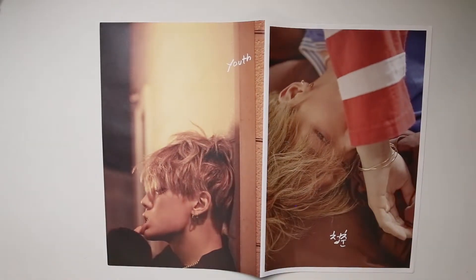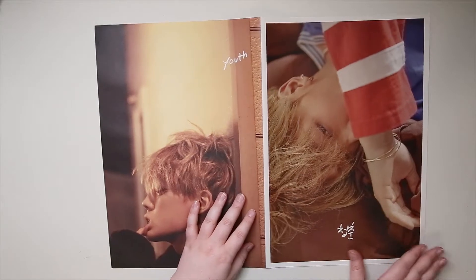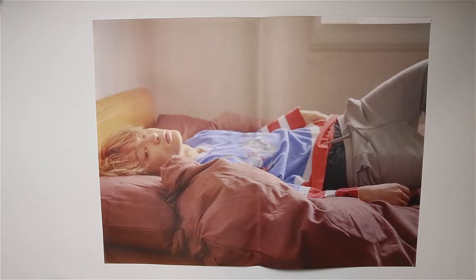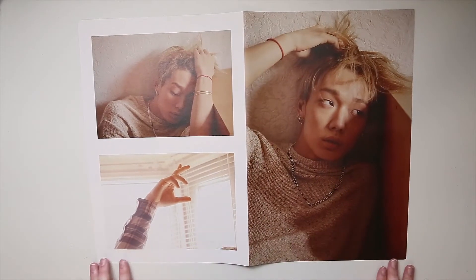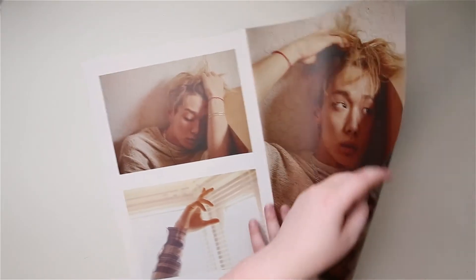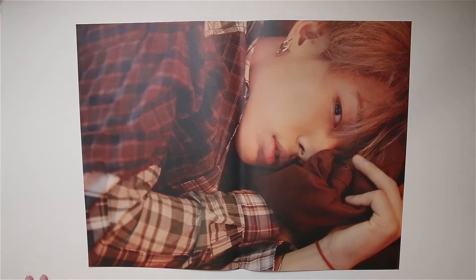So we're just going to flip this one sheet at a time. I really, really like this image.